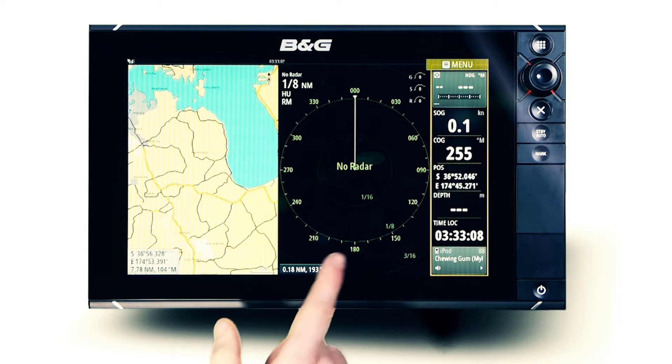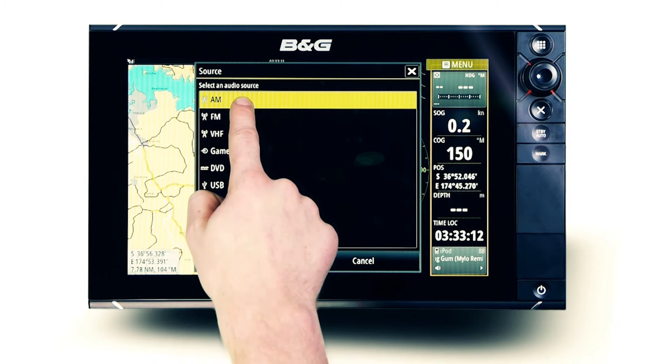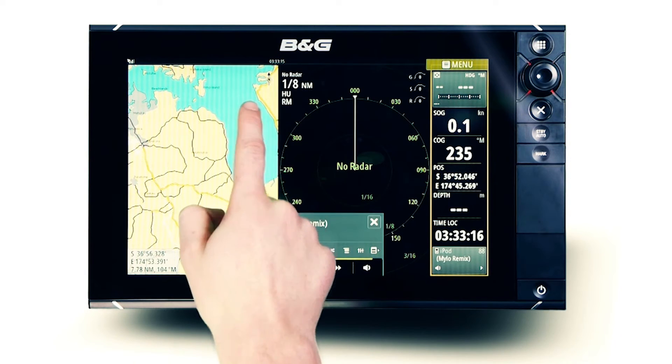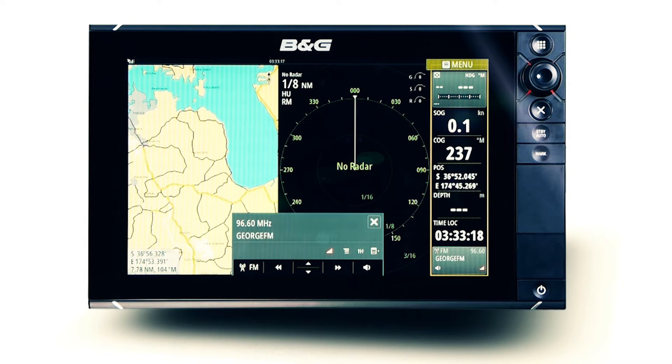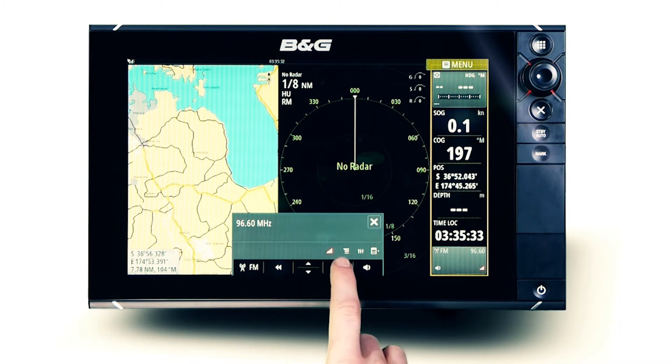As standard, any Fusion stereo will receive AM and FM radio signals and, depending on the connected stereo model, VHF receiver functions as well. To scan the airways for a station using Autosearch, simply press and hold the forward or back arrows, or for manual scan press the arrows singularly. RDS will display the station name on screen where available.